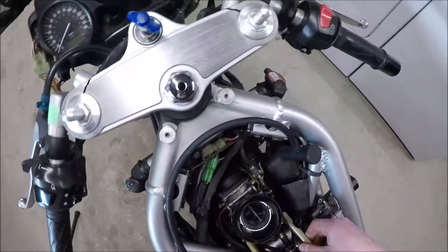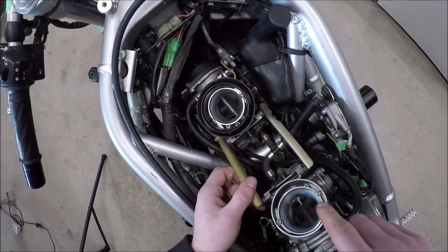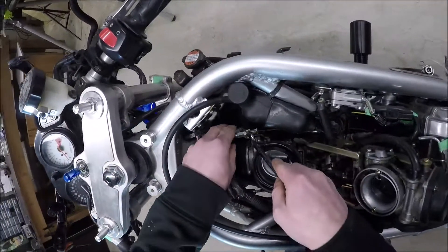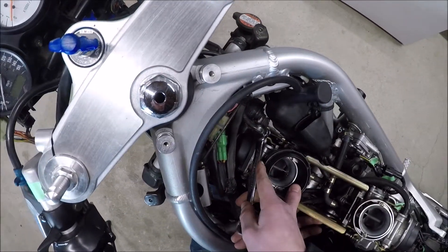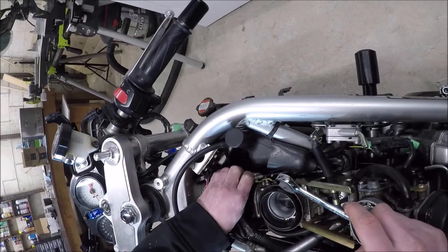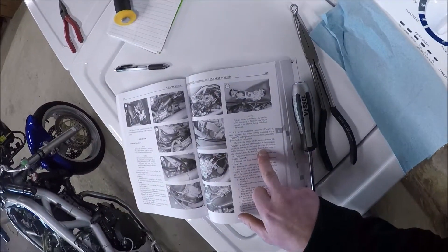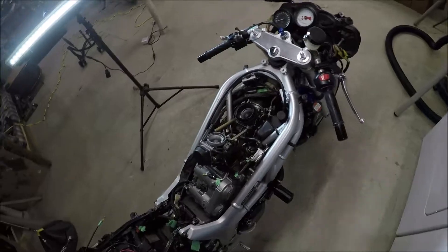Carburetor is out. I'm going to loosen both of those. There's the height of the cable. Detach the throttle cables from the throttle pulley.